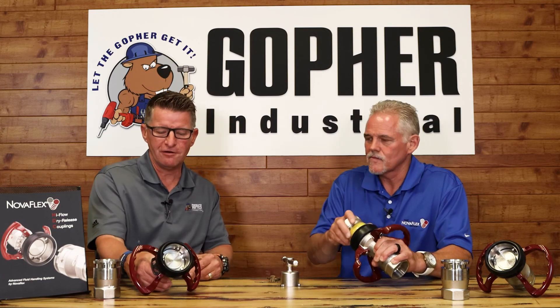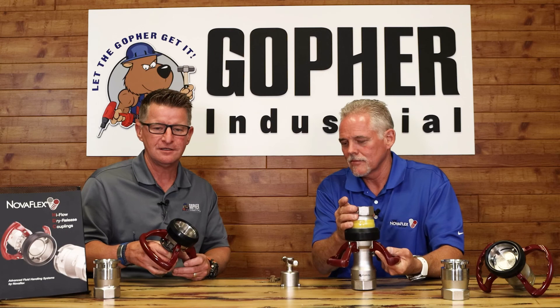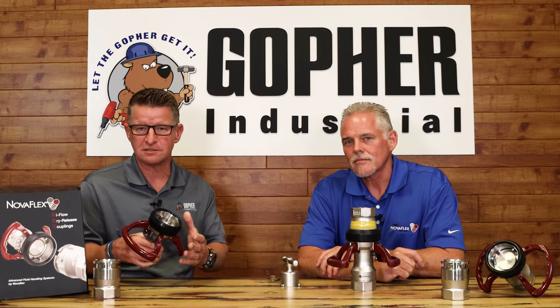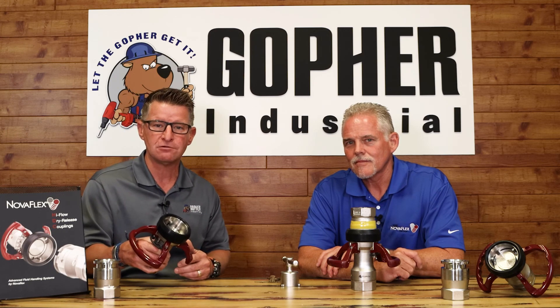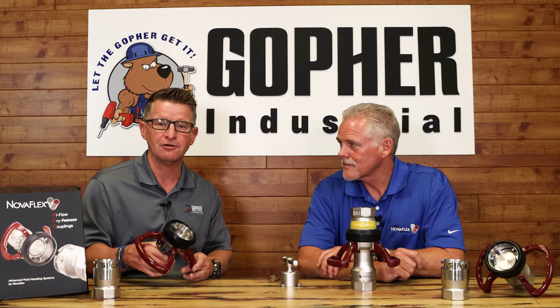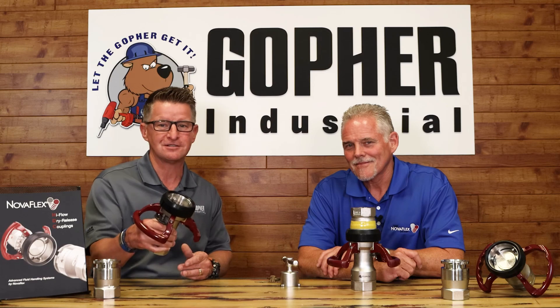That's a brief overview of the Nova Flex high flow dry disconnect. If you want more information or you're interested — whether it's for a petroleum-based product or a very aggressive chemical application — give us a call at Gopher Industrial or check us out at gopherindustrial.com. I want to thank Ron Roberts with Nova Flex for coming out here and showing us another product that helps make our customers safer and more productive, which hits the bottom line.